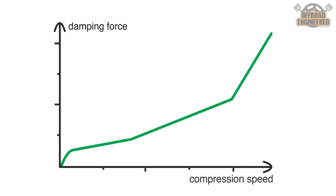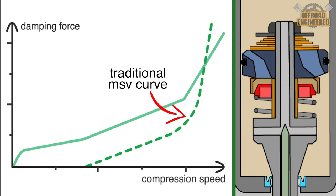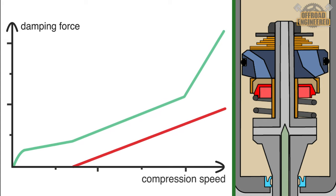And yes, it is tunable! The cone valve comes with three different shaped cones to provide different damping behaviors. The red cone provides the softest setting, the blue cone provides an intermediate setting, and the gold cone provides the stiffest setting, since it allows less oil flow through its displacement. It also comes with different spring rates to adjust at which moment the cone should provide its characteristic damping performance. The higher the spring rate, the sooner the cone valve will provide damping.